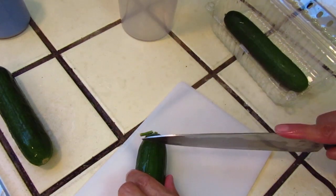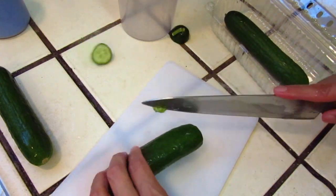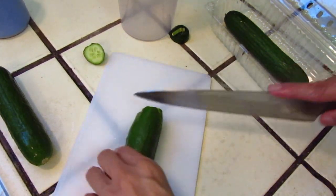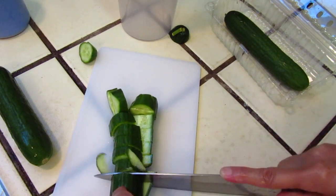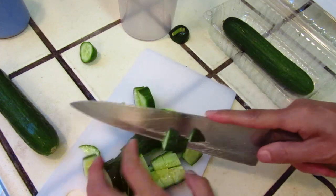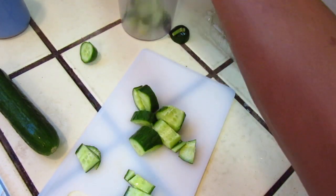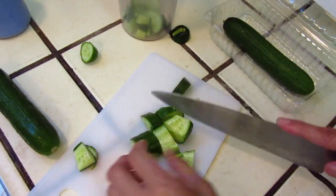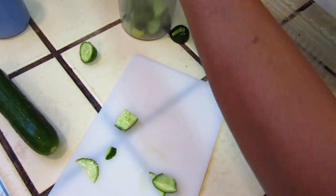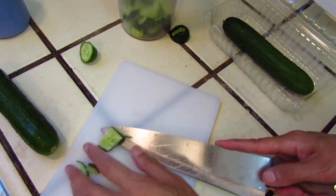Cut into small pieces so that your blender machine is easy to blend. The knife is not easy to use, I'm sorry. So cut it small. Let's do just one.